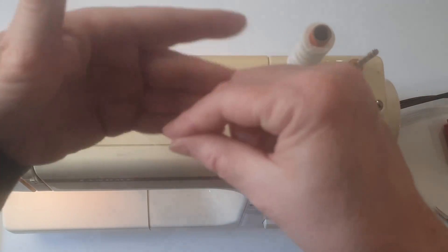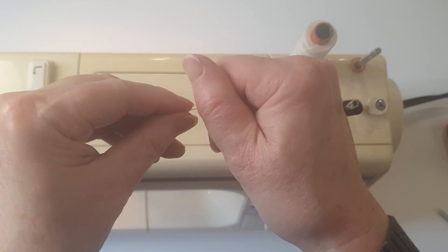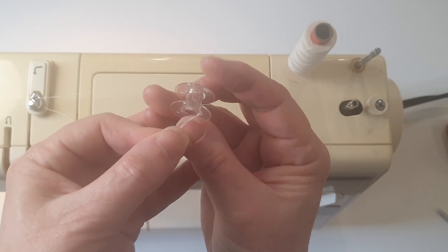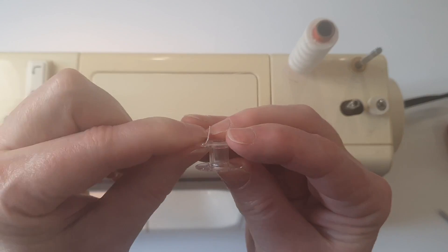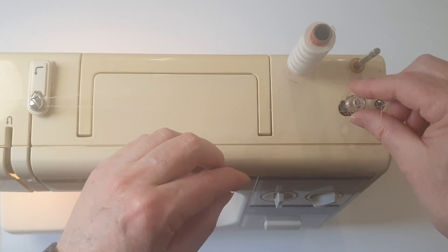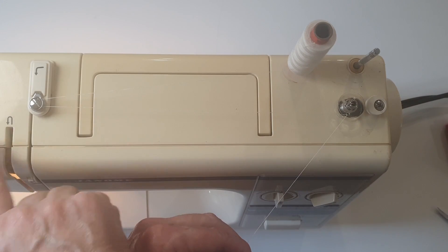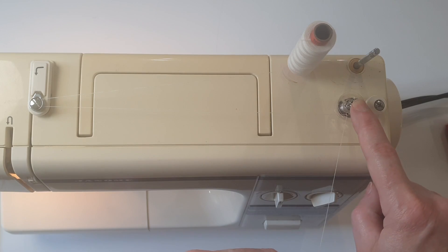Take this end of the thread, double it and give it a twist and that will make that piece of thread much stiffer, which allows you to push it from the inside to the outside of a bobbin. Pull it through and put it onto the spool pin. At the moment if I run the machine this is going to go up and down and the bobbin is not going to turn.